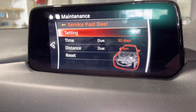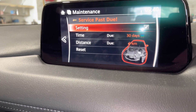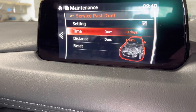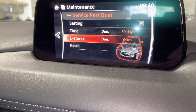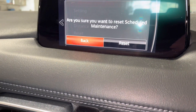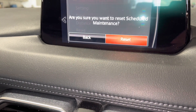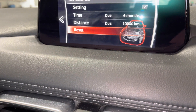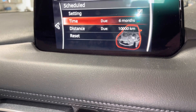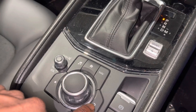It shows 'Service Past Due.' Under Settings and Time, turn the knob clockwise and anti-clockwise to navigate. Go to Reset and select Yes. It will then reschedule the maintenance to six months and 10,000 kilometers.